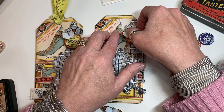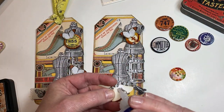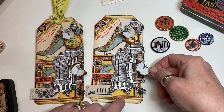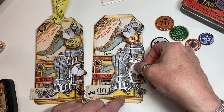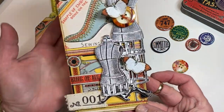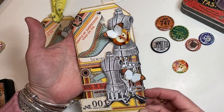In a couple minutes that will be set. I'm going to get a little bit of adhesive on this other one — this one's going to go on to the dress form itself. My tag is basically done. All that's left is to put something through the top.